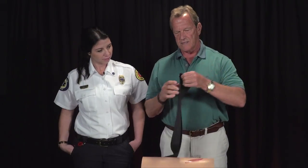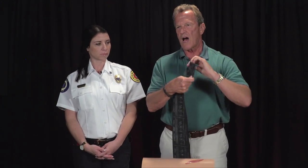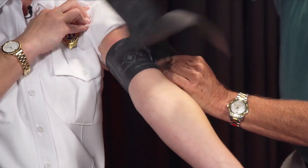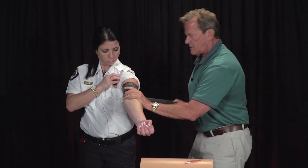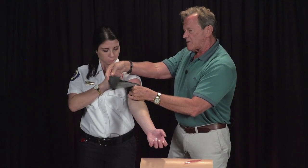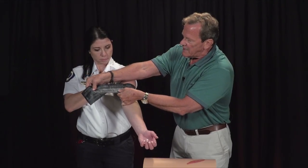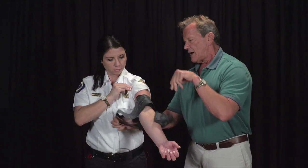The SWAT-T tourniquet is kind of like a cut piece of inner tube. SWAT stands for Stretch, Wrap, and Tuck. In the same injury situation, you wrap it and as you wrap it you can make it really tight. Then the last thing is you just tuck it back in. It's a little more difficult to use, especially with blood — if it gets wet, it gets slippery. But as you stretch and wrap it, the ovals turn to circles. These are often used by police agencies.